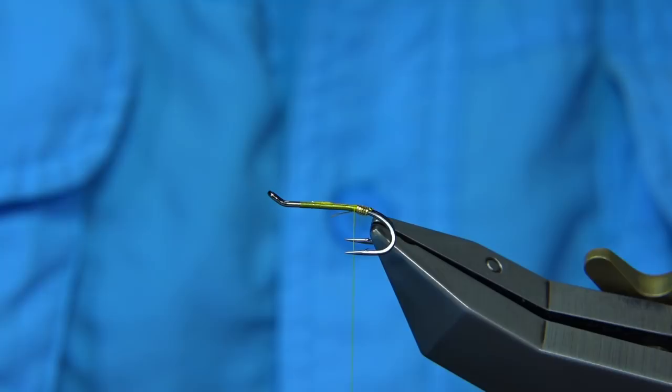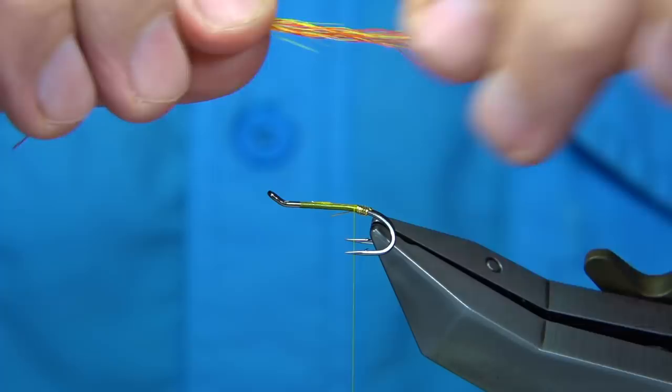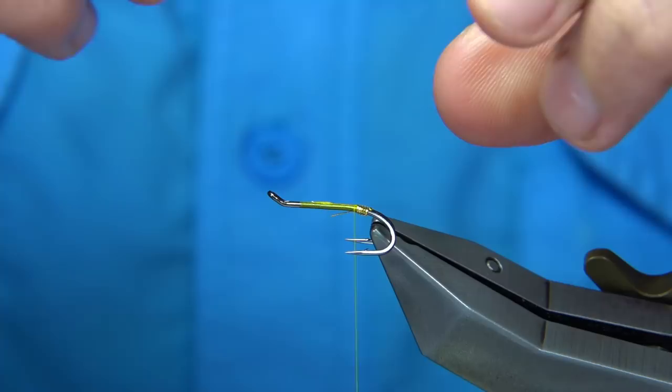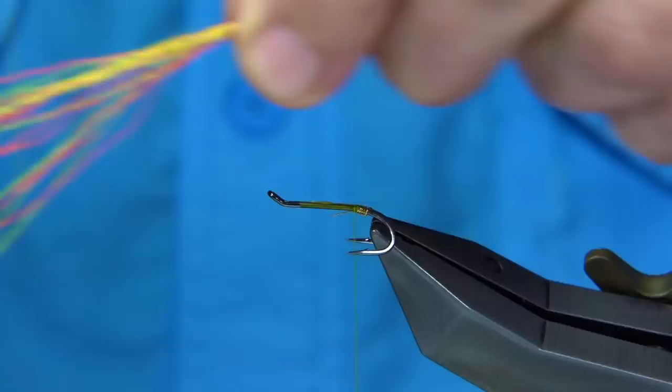I'm going to get some of the yellow and some of the orange, then blend them together by rolling within my fingers just to mix them up. You can stack these if you want — I'm going to put it into the stacker, tips first. It depends on the quality of the bucktail and how fine the tips are. This will bring them together and you can always slightly separate them — it just brings the best of the bucktail together.